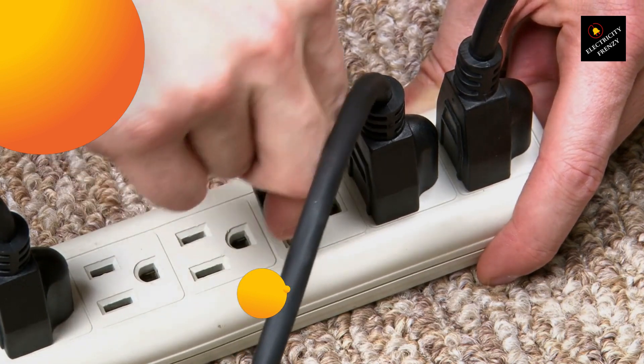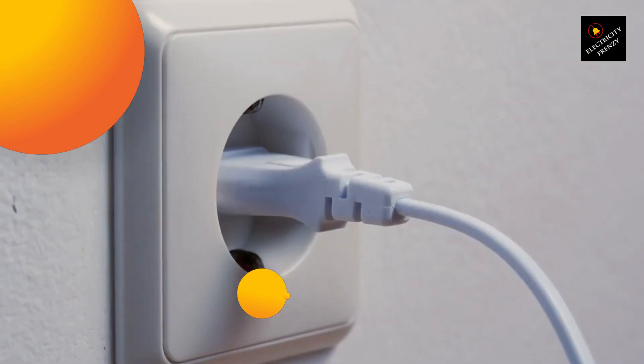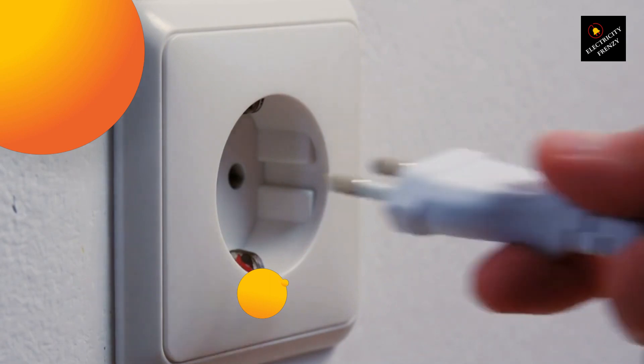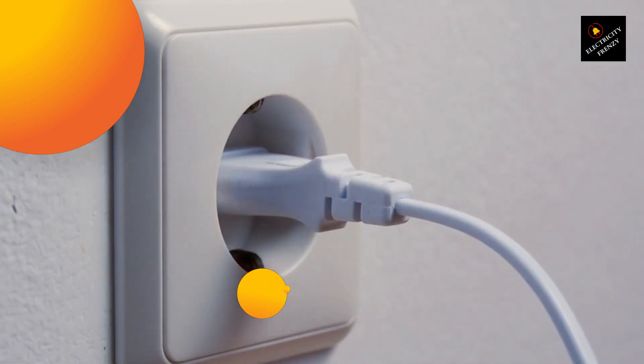So, what should you do if you need to plug in your washing machine but the outlet is too far away? Here are a few options. Firstly, you can have an electrician install a new outlet closer to your washing machine. This is the safest and most reliable option, as it ensures that the washing machine is connected directly to a stable power source.